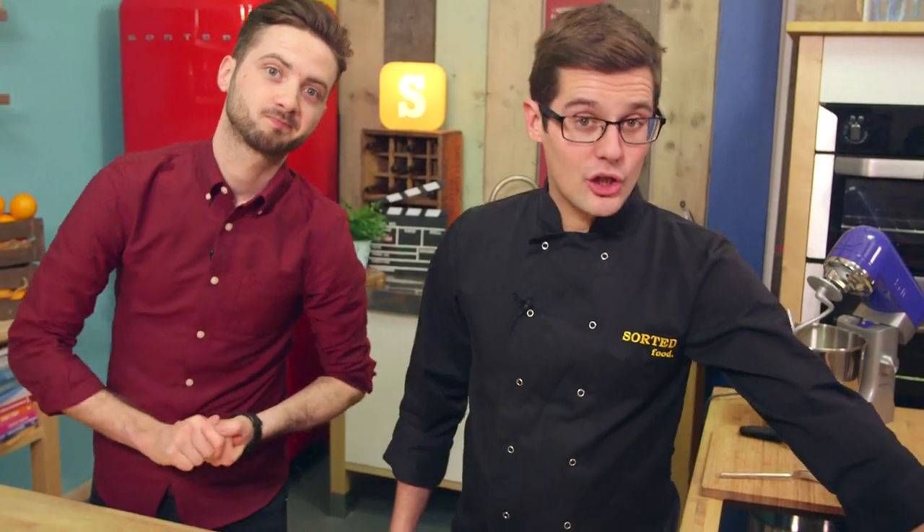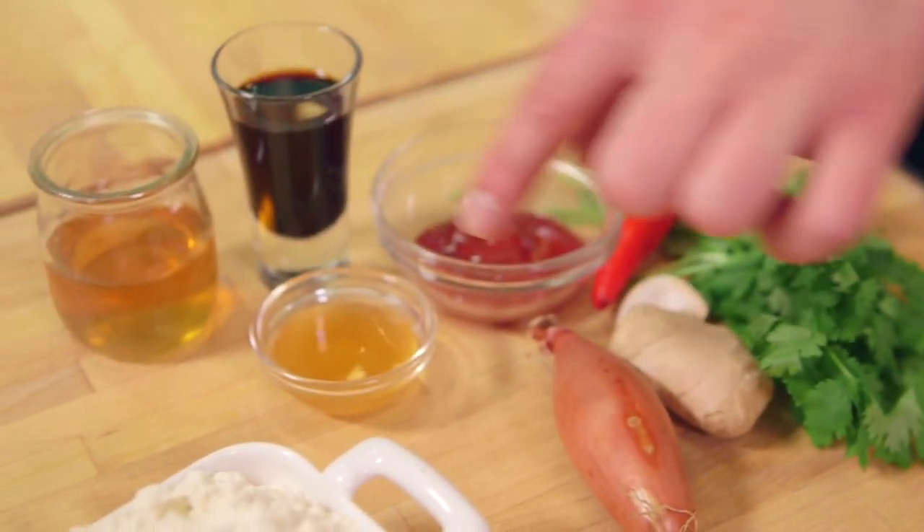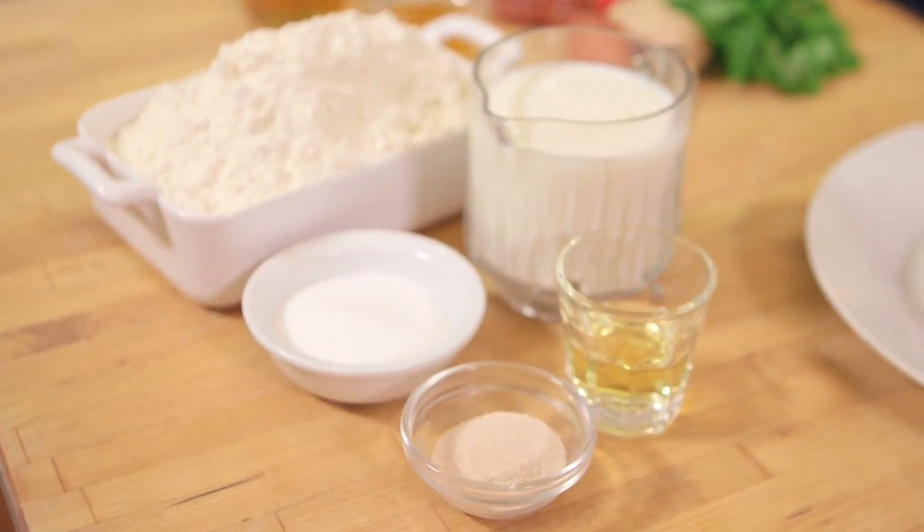So we've got a beautiful piece of pork belly, which we're going to cook down long and slow in some amazing Chinese, Cantonese-style flavours, and then we're going to wrap it in our own homemade steamed bun dough.